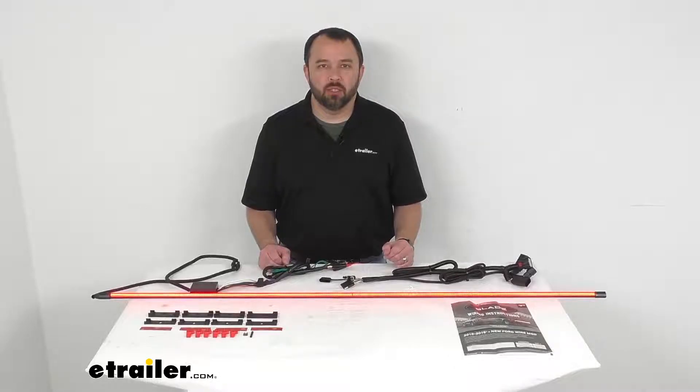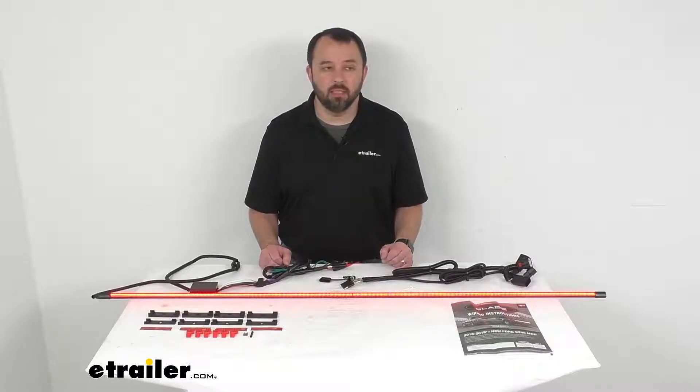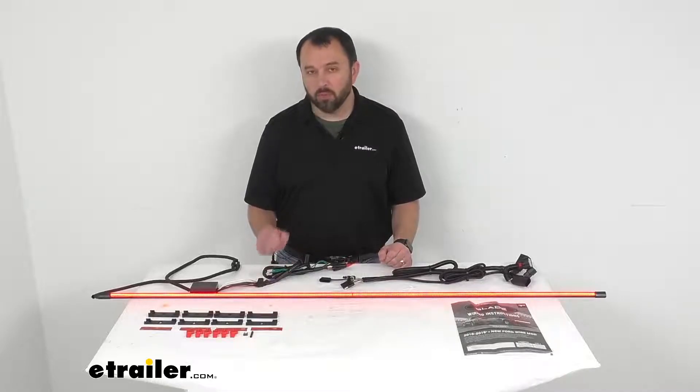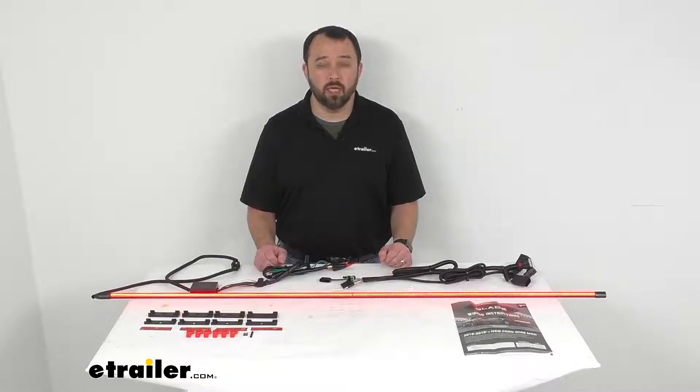Hi everybody, Andy here with thetrailer.com. Today we're going to take a look at this Putco 60-inch long direct fit blade LED tailgate light bar. This is a custom fit item designed to fit the 2021 and newer Ford F-150 equipped with the factory LED tail lights. To confirm this is going to work for your vehicle, take advantage of our vehicle fit guide on our website and input the year, make, and model of your vehicle.